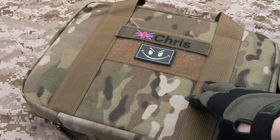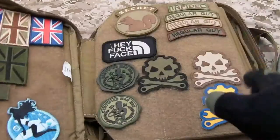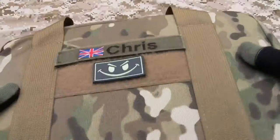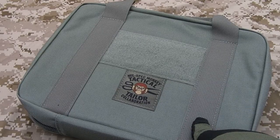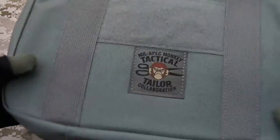Hey everyone, my name's Chris, welcome back. Got a fun little piece of gear to look at today — this is the Mega Patch Book from Milspec Monkey. This is my original one, picked it up a couple years ago in multicam. I've got a few patches on my jacket right now, but apart from a couple of tiny bits of space, that one is essentially full, and I've just bought another load of patches, which necessitated picking up another one. I think if you want to store a lot of patches, these are the way to go.